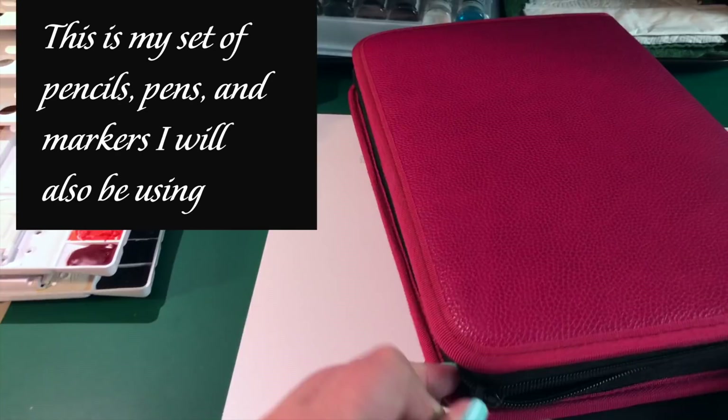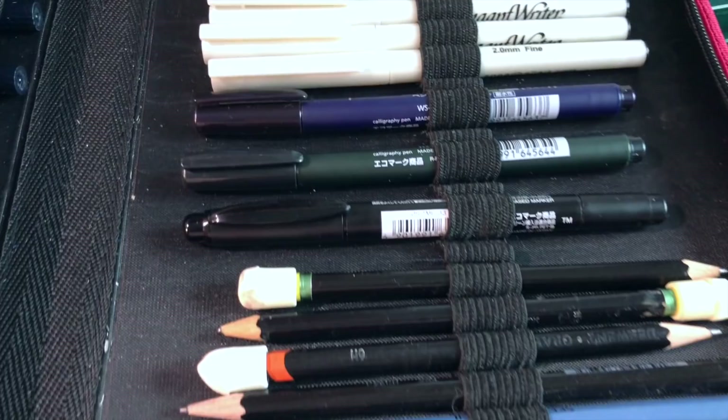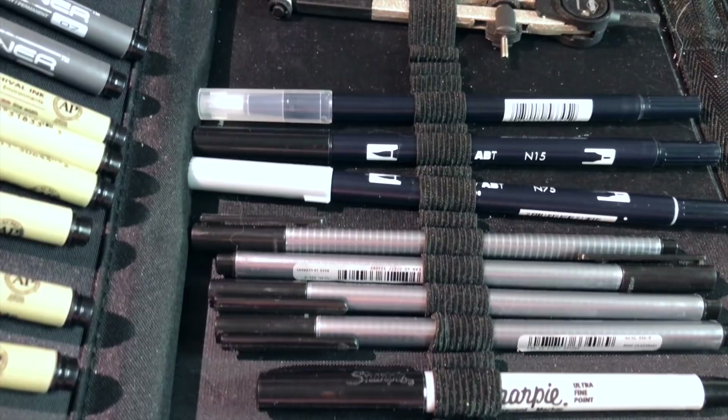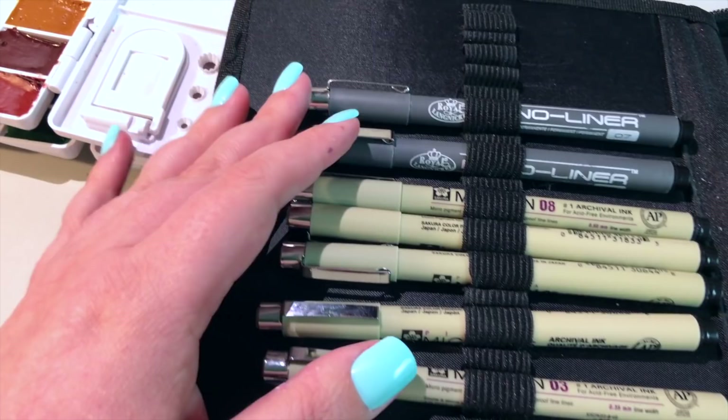I'm also going to be using a lot of other kinds of ink media. Inside this case I have some pencils and lots of different pens — I'm just going to pan across so you can take a peek at all my fun tools. I can't wait to play with all of these, and this little kit is going to be great for on-the-go sketching, which I'll be doing some of as well.